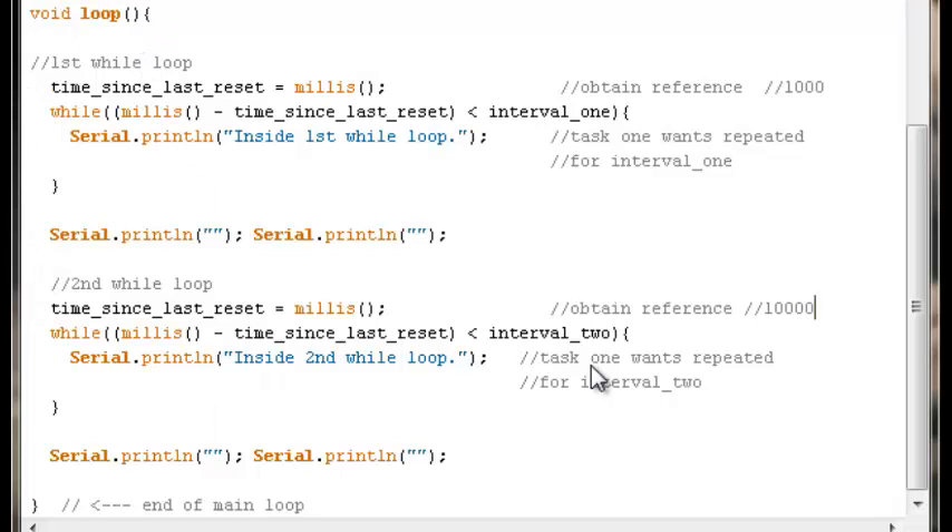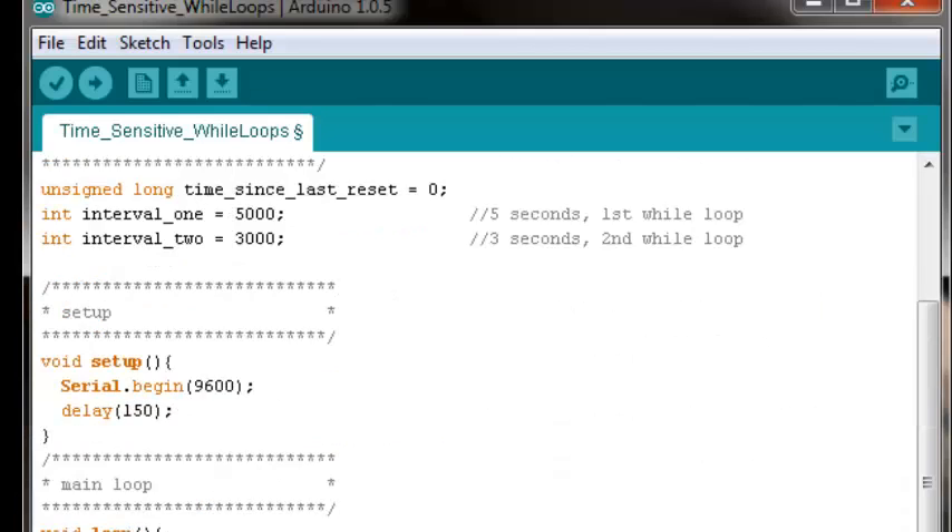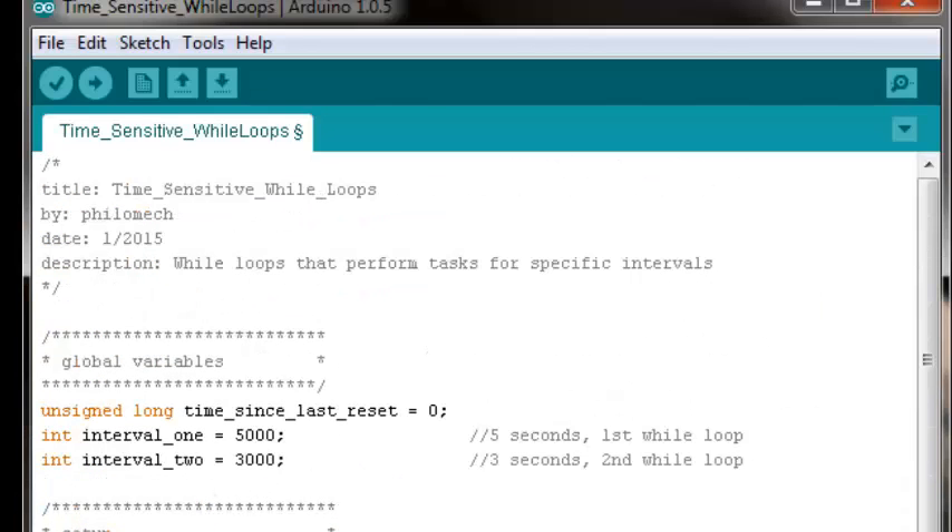That's all there is to the code — that's how it works. I'll put this code in the first comment on the video. I hope this has been helpful. If there are questions, post them in the comments. Also, check out my other video just uploaded on how to control stepper motors with time-sensitive while loops. Until next time.